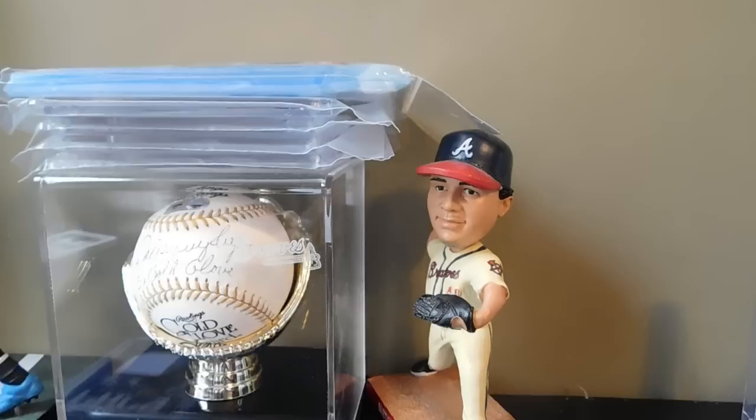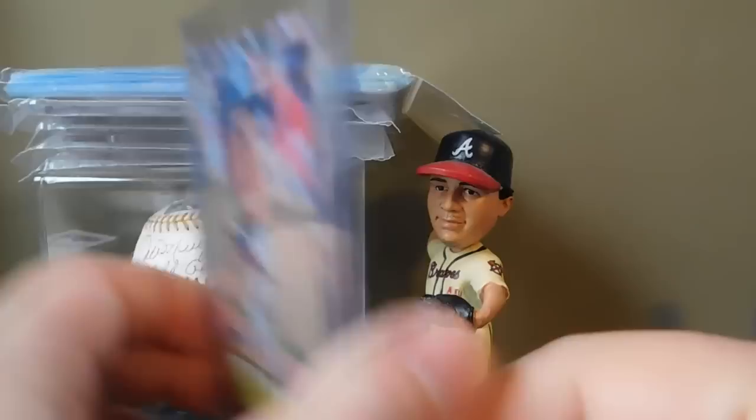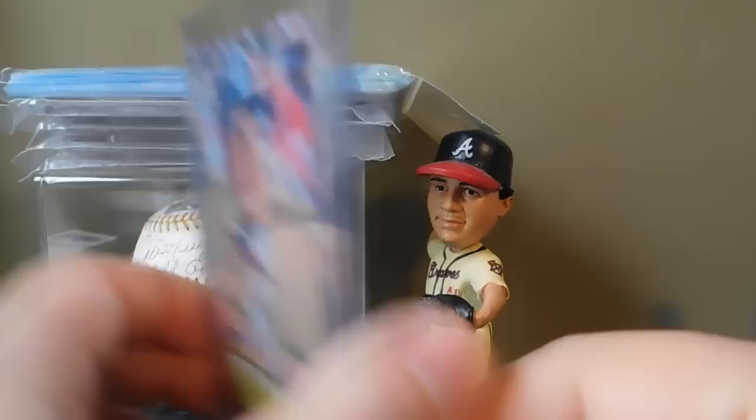I was surprised that we actually hit one of these - apparently they're a case hit - but we got this Whammy Mickey Mantle. And I bought this particular hobby box from Blowout Cards.